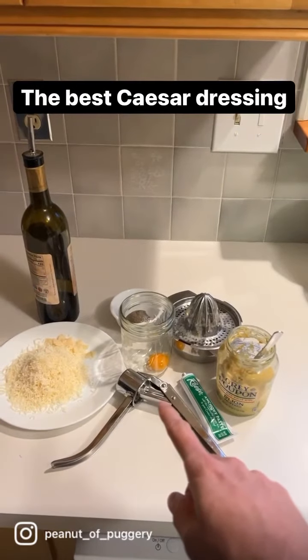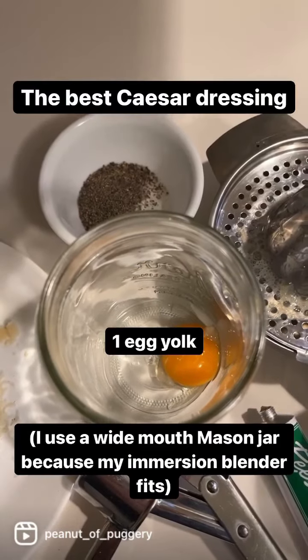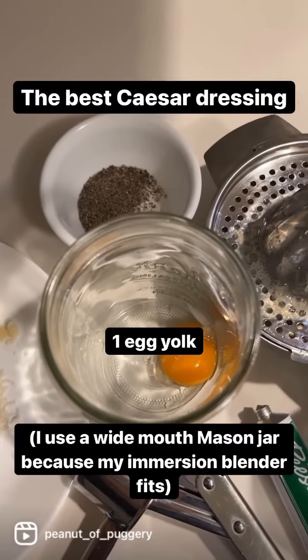This is what you need to make the best Caesar salad dressing you've ever had. Start with an egg yolk in a wide-mouthed mason jar.